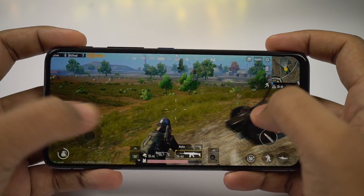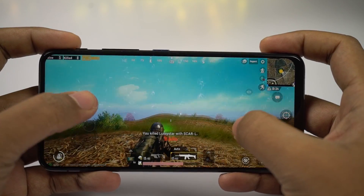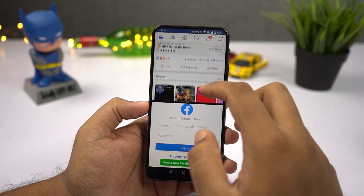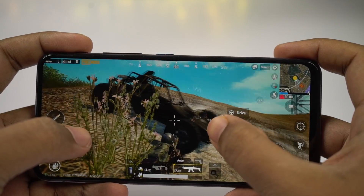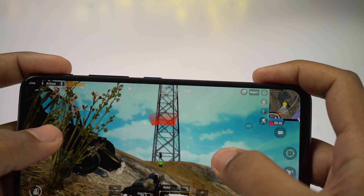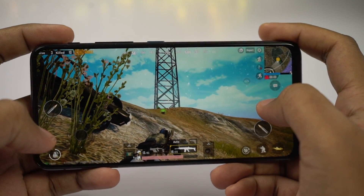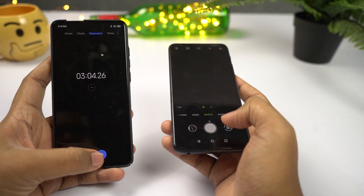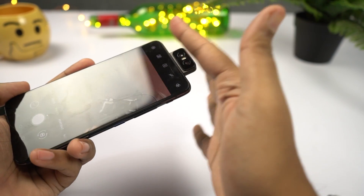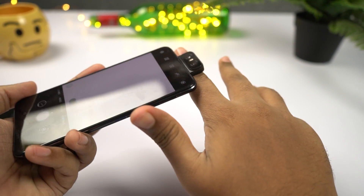For performance, this phone sports the Snapdragon 855 processor with Adreno 640 GPU. Performance is pretty great, just as you'd expect from a flagship. Memory management is good and most apps stay in memory. For gaming, I played PUBG at its highest graphics settings and everything ran smoothly. There are no heating issues — after playing PUBG continuously for an hour, the phone did get hot but it was manageable. In my heat test with continuous picture-taking for 3 minutes at 26°C room temperature, the phone reached a maximum of 48°C with no throttling.